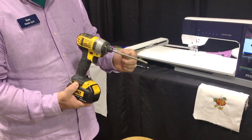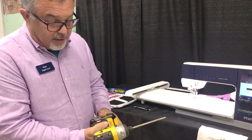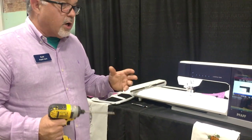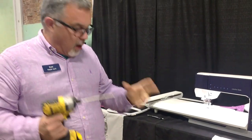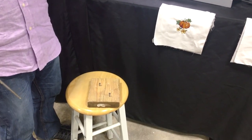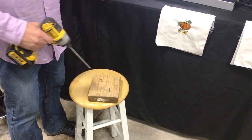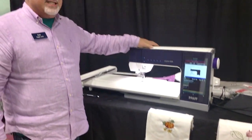It begins to pulse more power - you can hear it knocking - and it allows the driver to have more power. I'm going to demonstrate that here with these screws. You can hear it just whirring in until the head of the screw meets the wood, then it begins to hammer. The Pfaff Creative Icon does that same thing - it has this ability to pulse extra power.